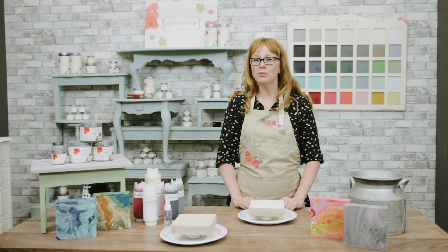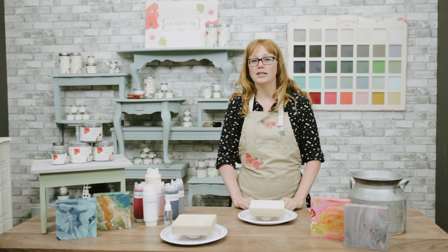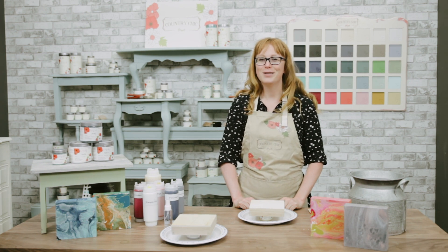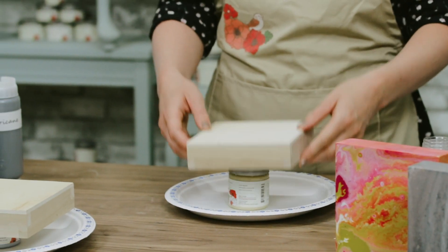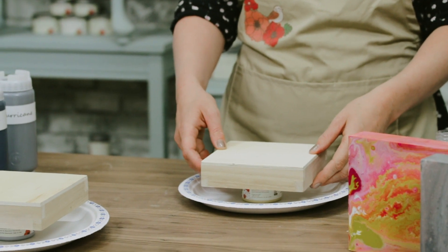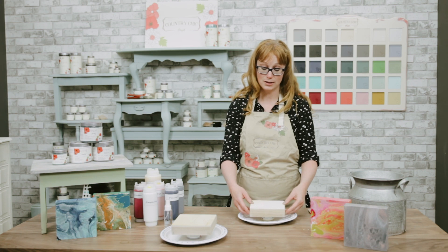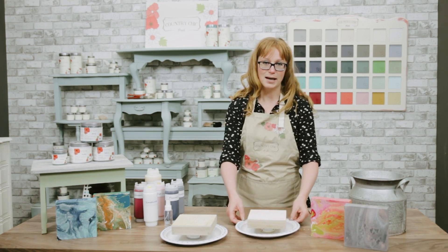With paint pours there are a few different techniques you can use. You can do a direct pour, you can do a dirty pour, and we're going to do both of these in today's video. We're going to start with these wooden canvases as it's a great way to demonstrate this technique. I've propped it off on a little paint jar so the paint, when it starts dripping, can drip down.